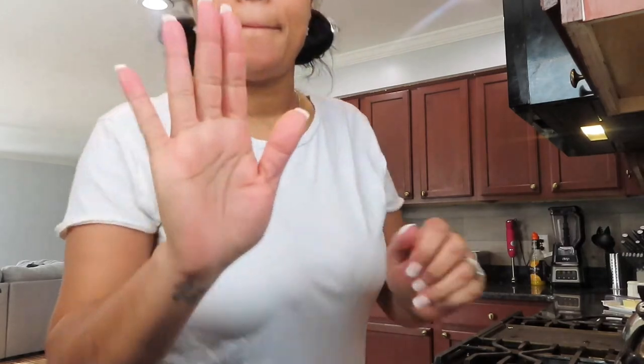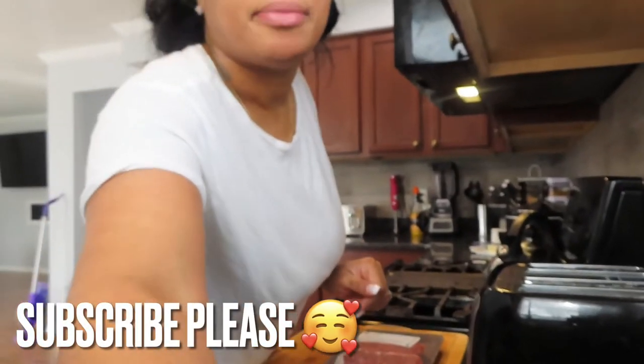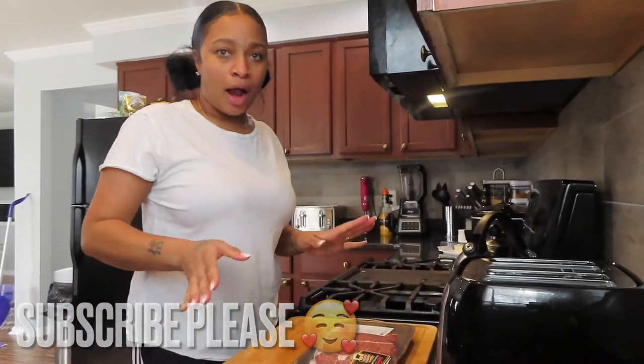I don't know if my camera is right, guys. I need my daughter to come fix my camera. Hold on — all right, I'm back. Can y'all see me? Let me back this up a little more.